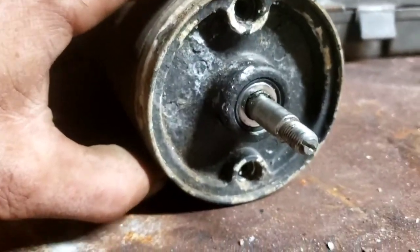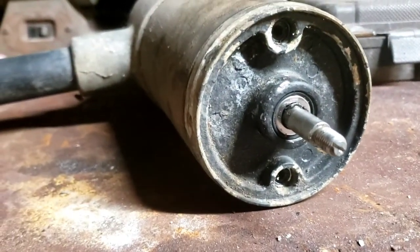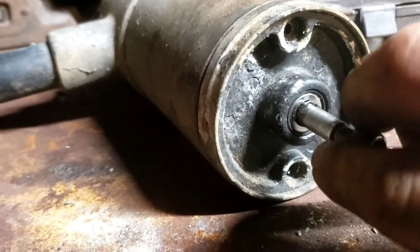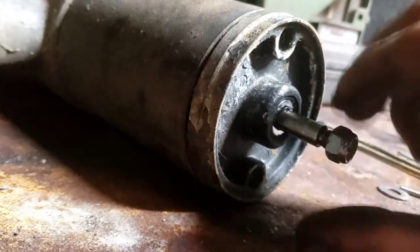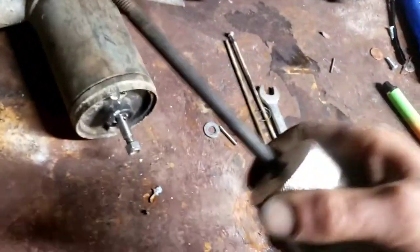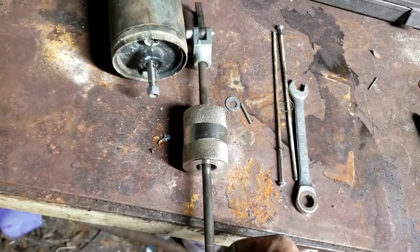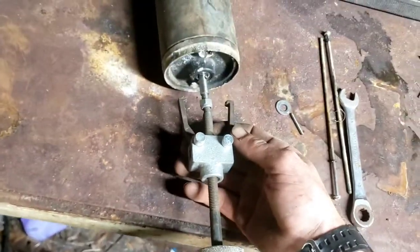Once you get those screws out, then comes the fun part. This is where most people either get hung up or quit altogether because they can't get the thing apart. They make a fancy tool for that. What I'm going to do is put my nut right back on because this is actually going to come in handy. They've got a fancy little tool called a slide hammer. It comes with different attachments you can put on the end, and this part slides inside of the weight. I'll show you how I'm going to use it — you take this and go on there like that.